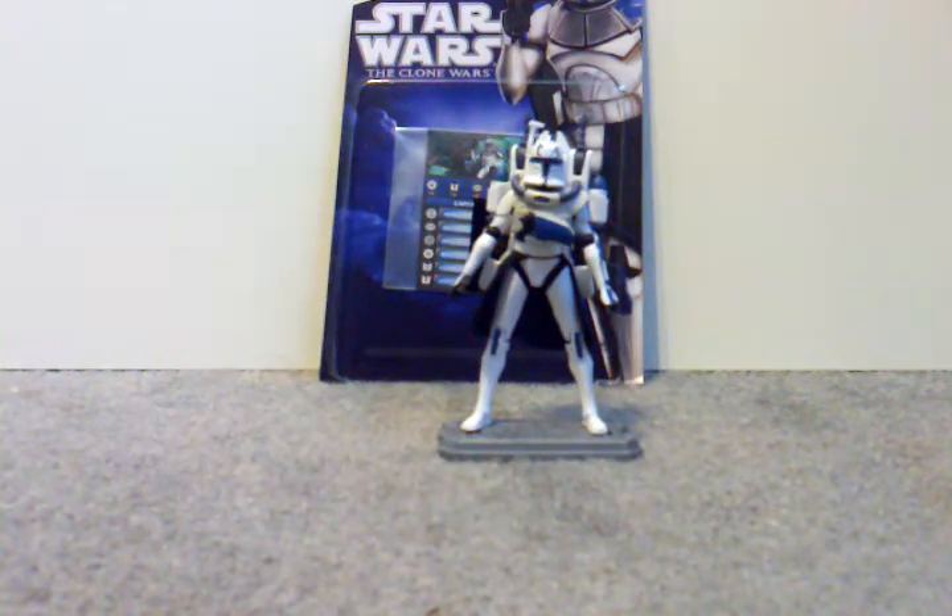Hey guys, 115rex back here again. I know it's been a while since I made a video — I've been super busy lately. Today I'm reviewing the Star Wars: The Clone Wars newer Captain Rex, that is supposed to be out August and September of this year.